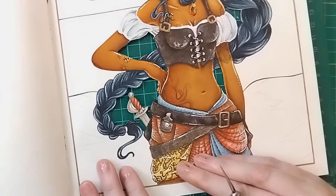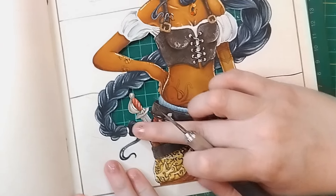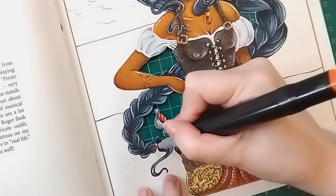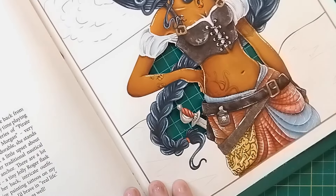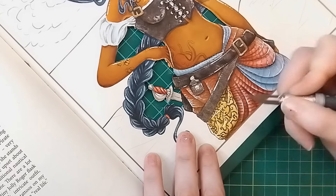I've just gotten this little fiddly bit done here. You can see that I've forgotten to colour her hair tie, so let's give that a little bit of colour — I do seem to have a red marker lying on the table here, so I'll just fill that in with the red since that's part of our colour scheme. If I remember to shade that I will, but if not at least it's got a bit of colour now. Now we've finished all those little bits actually in the middle.